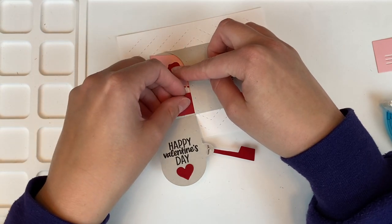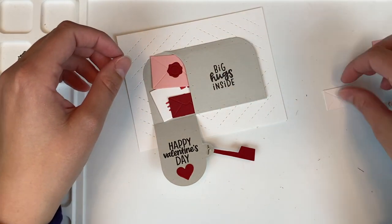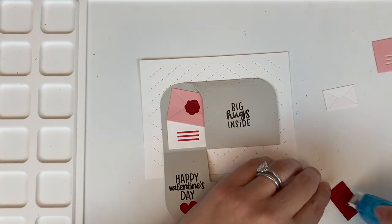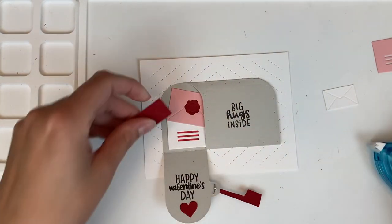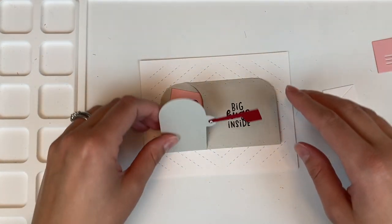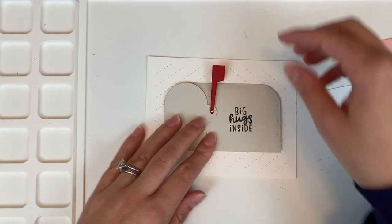I'll have one white envelope, one pink envelope, and one small red one. Now adhering these down — inside I end up putting that red one up a little bit higher, and I think that looks so, so cute.